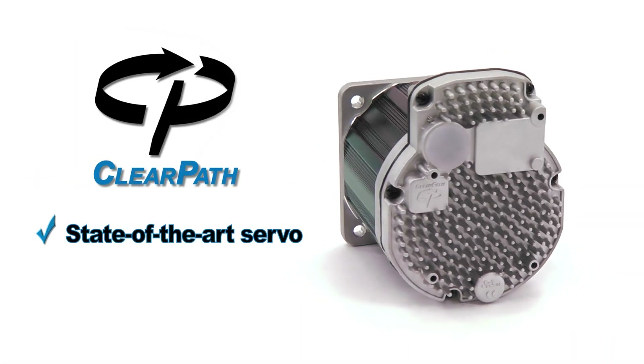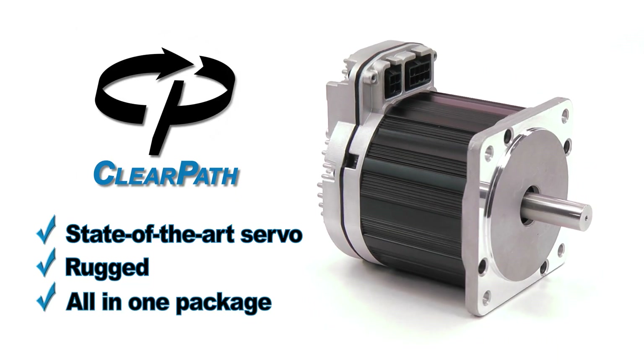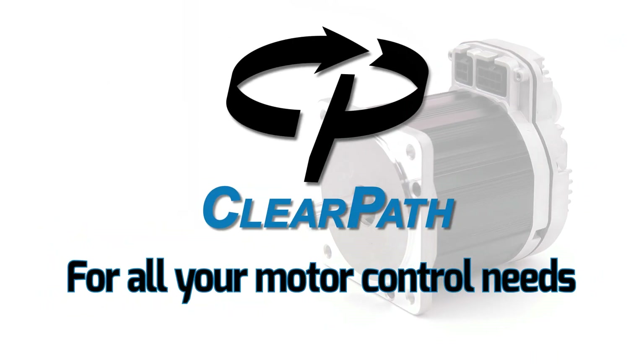ClearPath. State-of-the-art servo motor performance in a rugged, all-in-one package. At a price that makes it attractive for all your motor control needs.